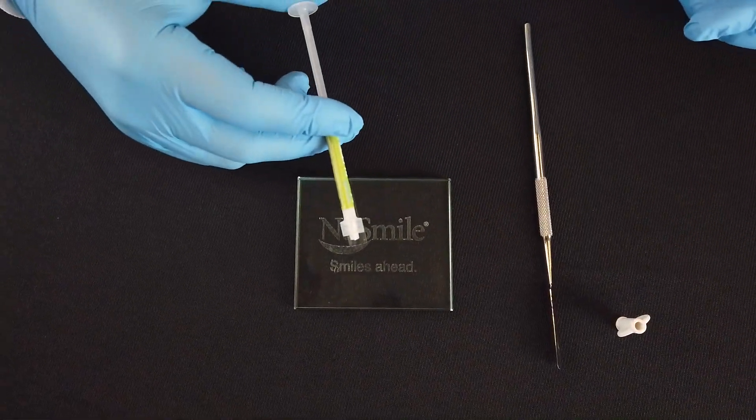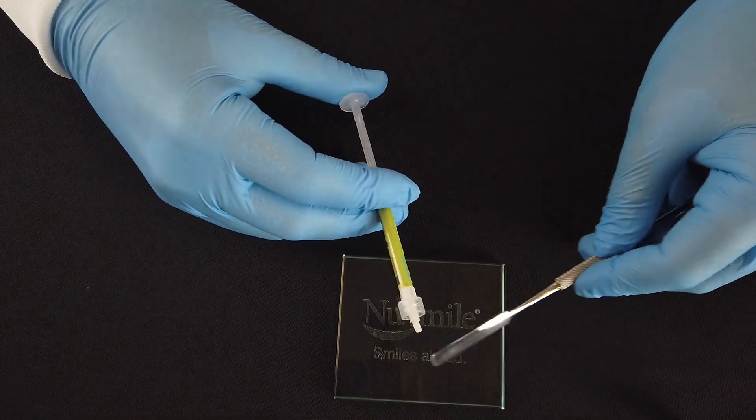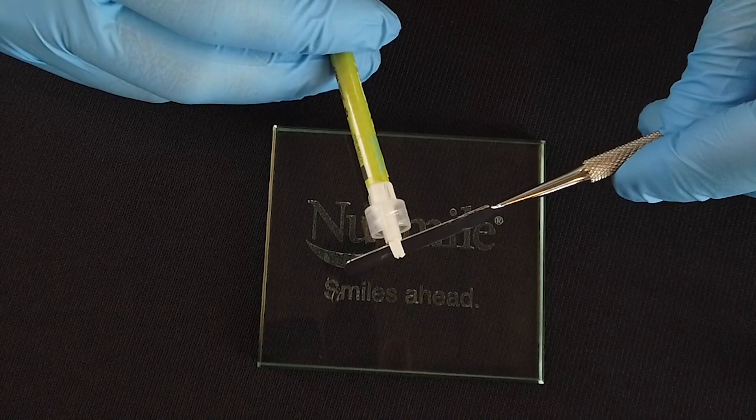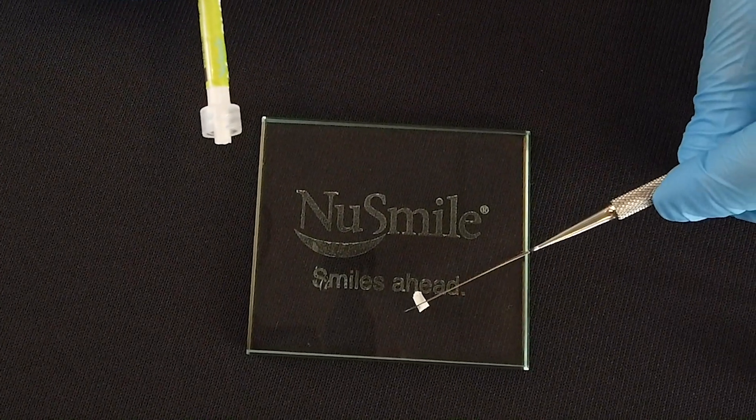Apply gentle pulsing pressure until the desired amount is dispensed. With your desired instrument, remove the putty and place onto a glass slab or directly into the treatment area.